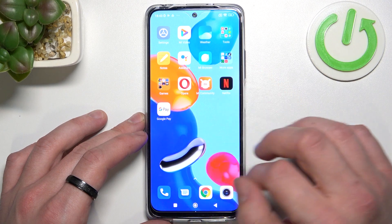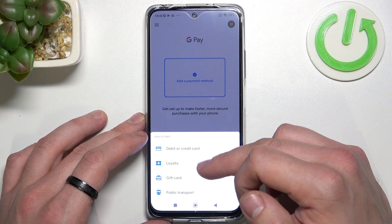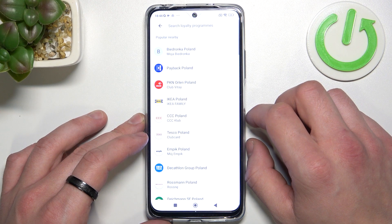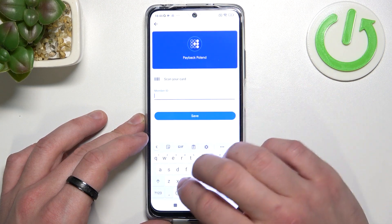In the beginning let's enter Google Pay and tap the blue button at the bottom of the screen. Now focus on loyalty, gift card and public transport. Let's enter loyalty and select the loyalty card you want to add, for example Payback Poland. Now you can scan your card or enter details manually.